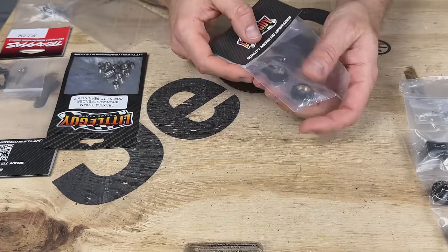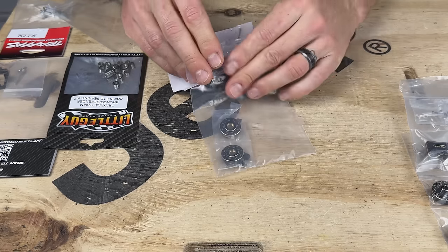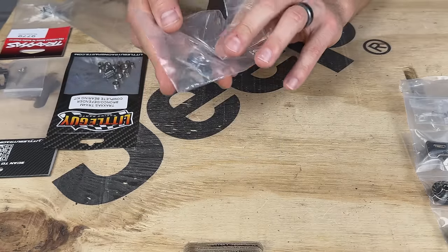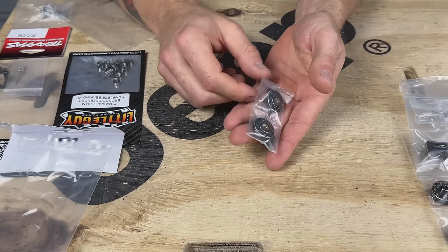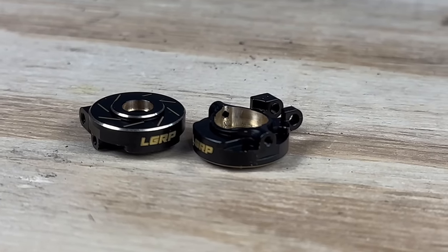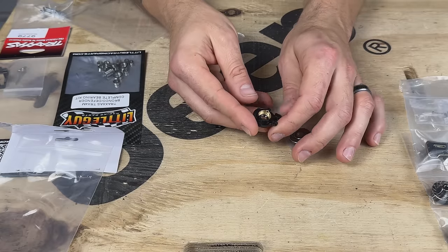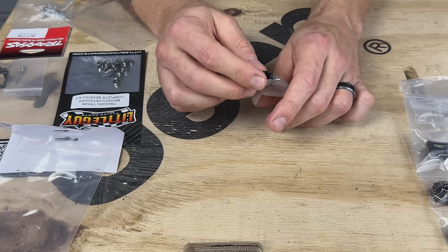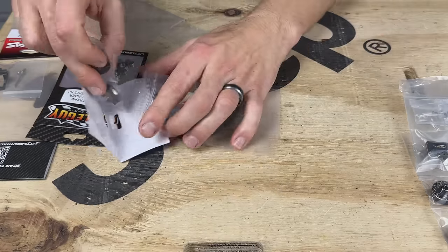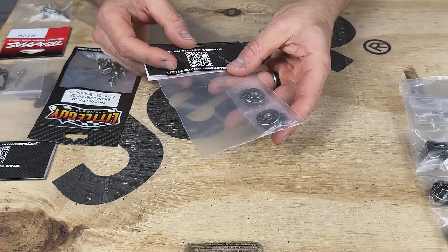Next up, we've got Little Guy Racing Parts Steering Knuckles, solid brass. I had the Trial Steering Knuckles on order and actually got them in, but then Little Guy Racing Parts came out with these and they are significantly heavier. Where the Trial knuckles are around 10 grams a piece, the Little Guy Racing Parts are 14 grams a piece. It's got like a slotted-rotor look to it — that same black-coated brass with the unfinished edges and unfinished accents. This is going to give us about 30 grams of extra weight right over the front wheels, which is excellent.